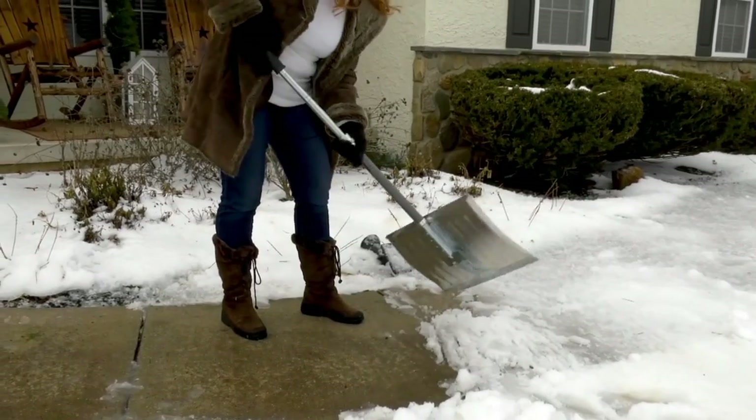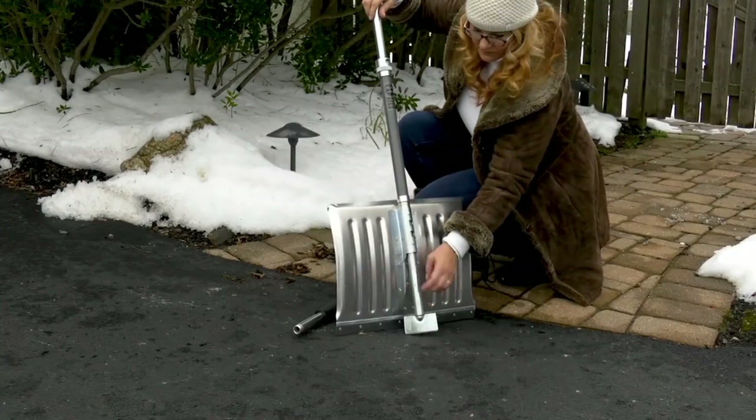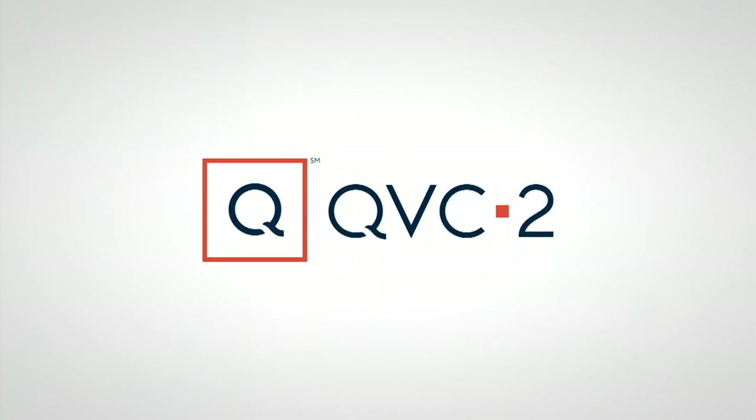Ginger, I can't wait to work with you in garden season, which we're going to be kicking off earlier this year than we've ever done before. 70 days until spring. Thank you, Dan.